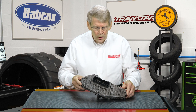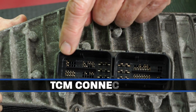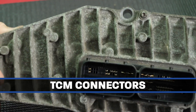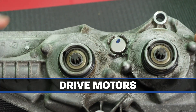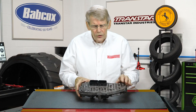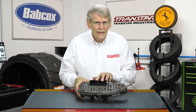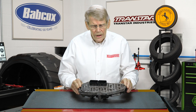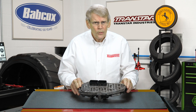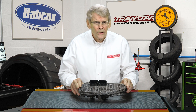This is the shift motor assembly, and you have your connectors for your TCM, as well as two drive motors, and these drive motors are what actually shift the transmission. Make sure that your electrical connectors are plugged in, that the terminals are not corroded or damaged, and if necessary, if you have to replace this, it is not too tough of a repair. There is certainly a procedure that you can follow.